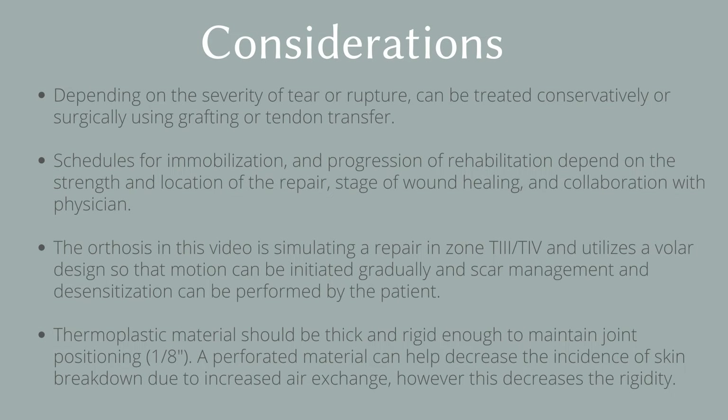Some important considerations for this orthosis include that the protocol, schedules for immobilization, and progression of rehabilitation depend on the strength of the repair, the stage of wound healing, and are best determined through close collaboration with the physician.